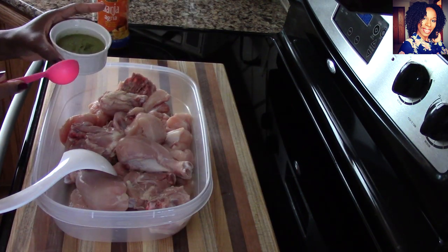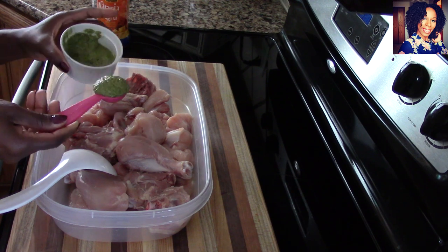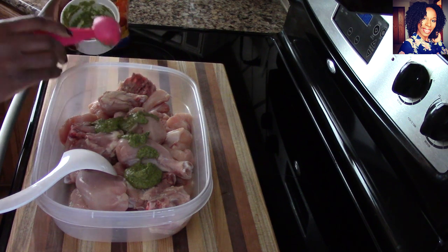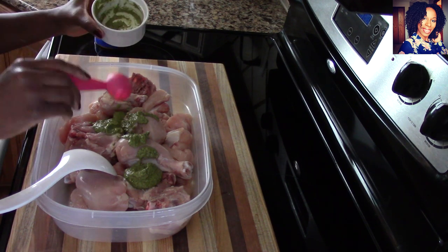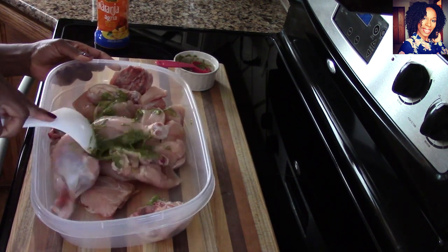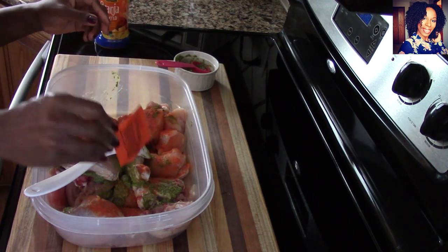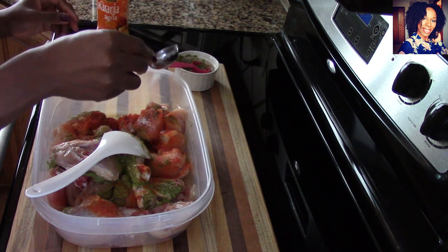First thing we're going to do is marinate our chicken. I'm going to use a tablespoon so you guys can see exactly how much epis I put in. Here goes one tablespoon — I'm going to use three tablespoons total. Sometimes when I say it in the video you guys think it looks like too much or too little, so to be exact this is roughly three tablespoons. Mix it really well with your meat — you can definitely do this with clean hands. I'm going to add my sazon packet, and like I said, if you don't have it you don't have to use it, and I like to put in some salt.